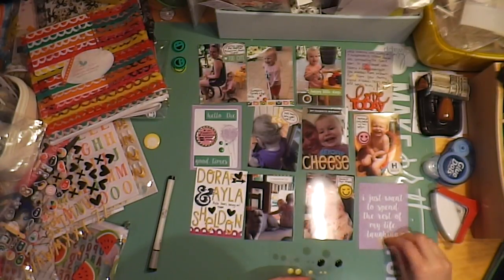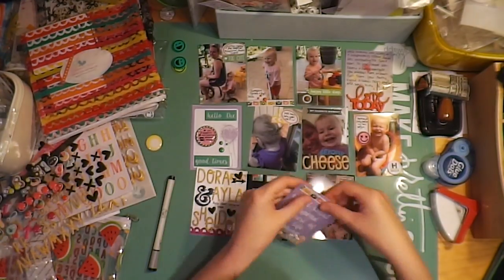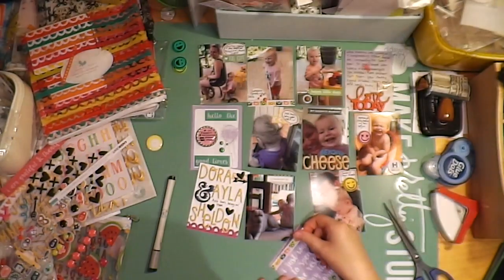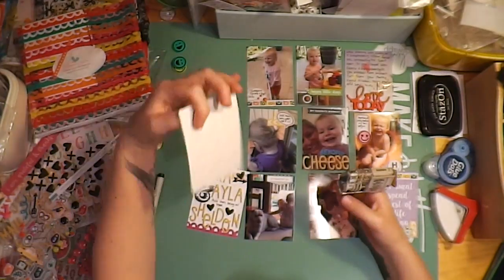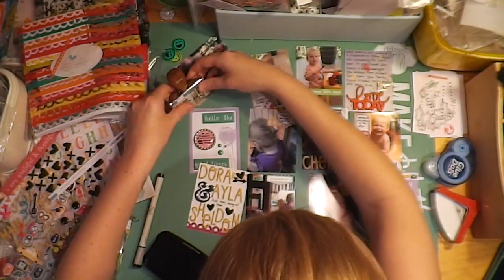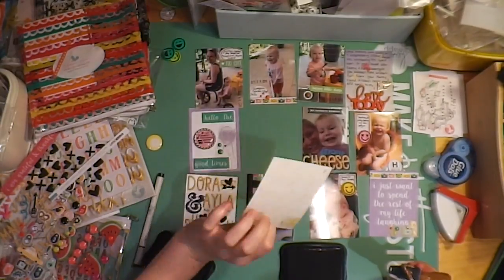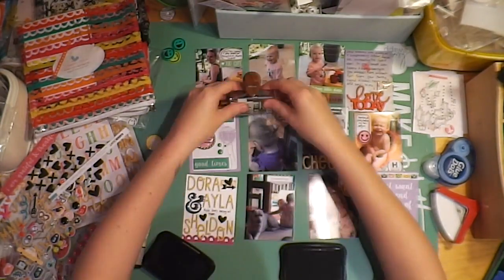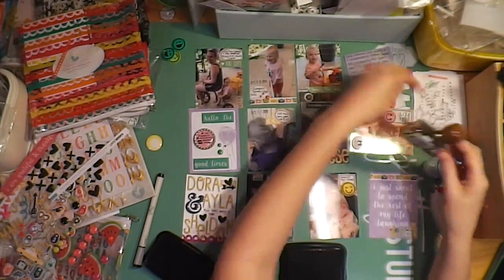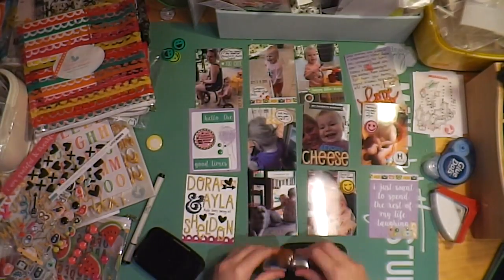Now I accidentally — I don't know how I did it — but the second half of this layout, the right-hand side, did not get filmed. Somehow I turned my camera off or it ran out of batteries or something. So the second half of this layout is not filmed, which I am so sorry for. But I did take photos of the right-hand side so you guys can see them at the end. I hope you forgive me — I didn't mean to. I was quite upset when I figured it out, and I've been super careful since then.